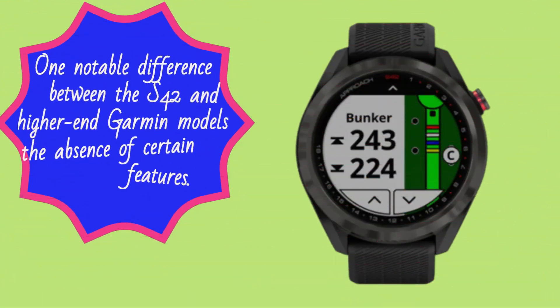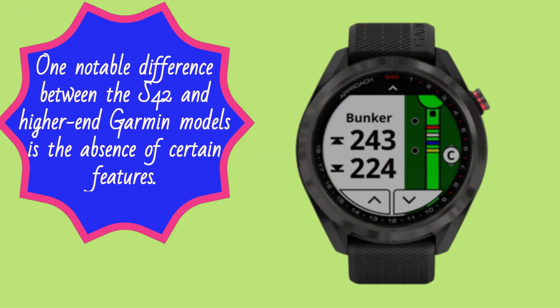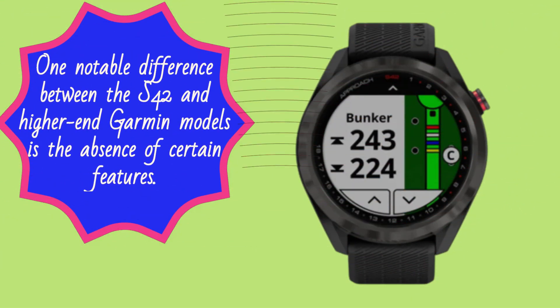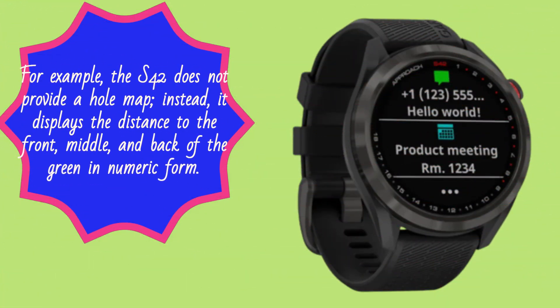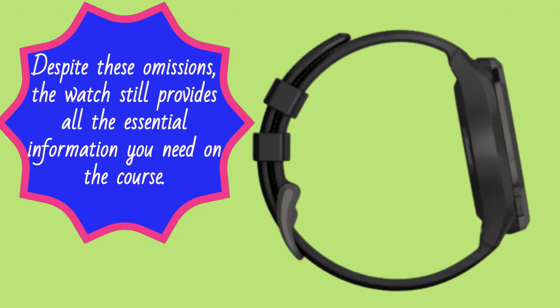One notable difference between the S42 and higher-end Garmin models is the absence of certain features. For example, the S42 does not provide a whole map. Instead, it displays the distance to the front, middle, and back of the green in numeric form. Despite these omissions, the watch still provides all the essential information you need on the course.